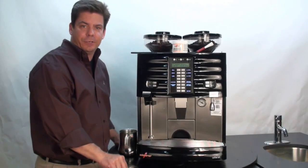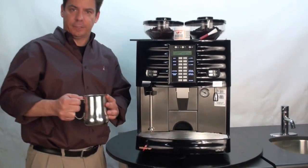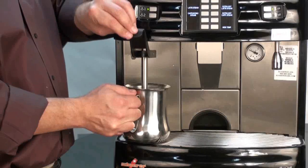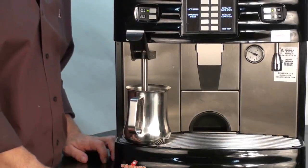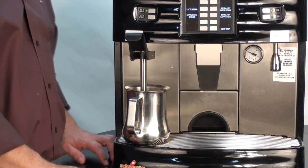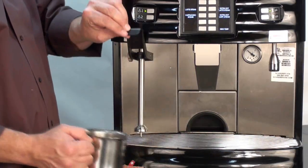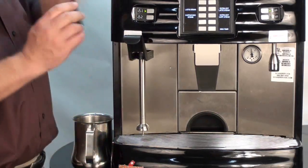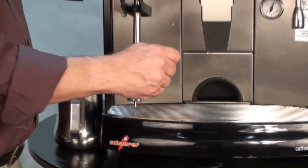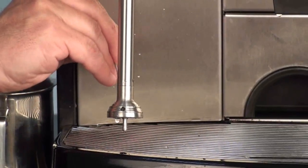The final process in cleaning the Schaerer Coffee Art Plus involves the steam wand. You'll need a steam pitcher filled with cold water. You will take the steam wand and place it in the cold water. We recommend that you let it soak for at least 30 minutes, or overnight if applicable. After soaking, you'll remove the steam pitcher from the steam wand and utilize the small bristle wire brush to clean out the four small holes located around the bottom of the steam wand.